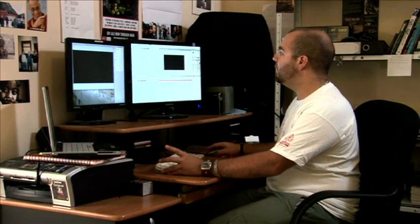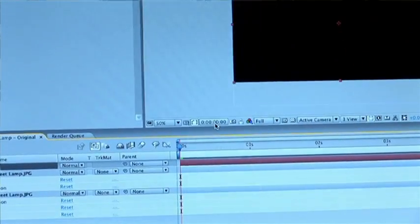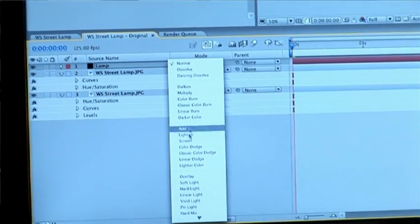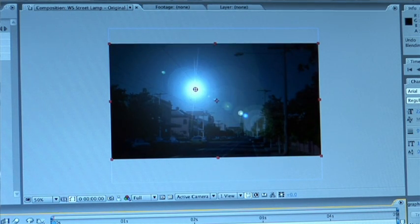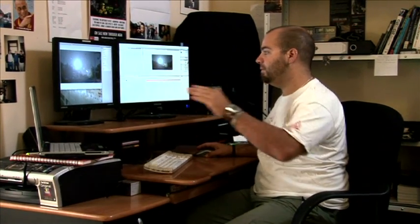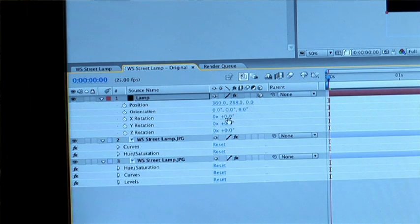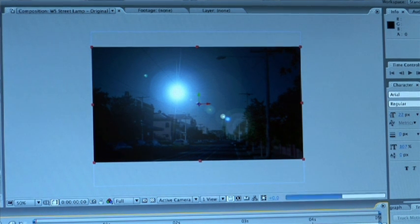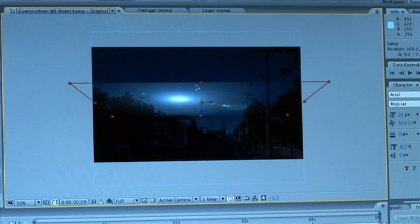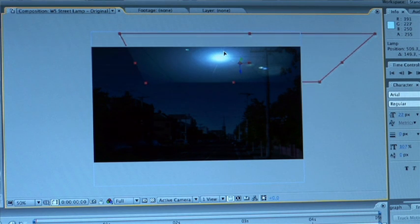Go into effects, generate, lens flare. Change it to 105 millimeter and go down into the blend mode and choose additive. Now turn it into a 3D layer — toggle switches and modes and select the little cube, which gives the ability to move stuff in z-space. Open up the position and rotation parameters, and rotate the flare on the x-axis to about 74. That flattens out the look and creates a hot spot, then move it into place over the lamp. It's starting to look a little bit more like a street lamp.